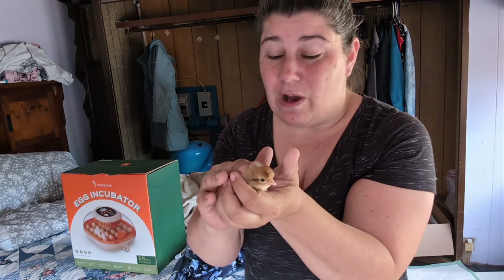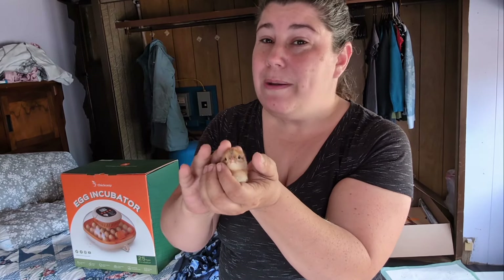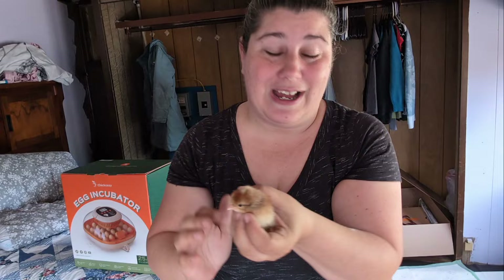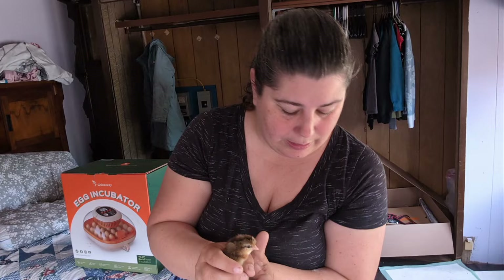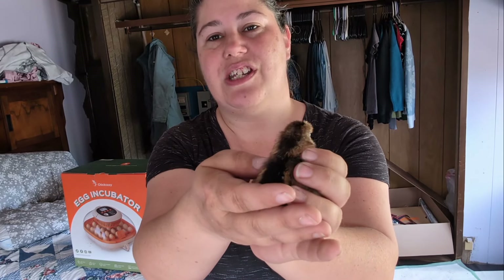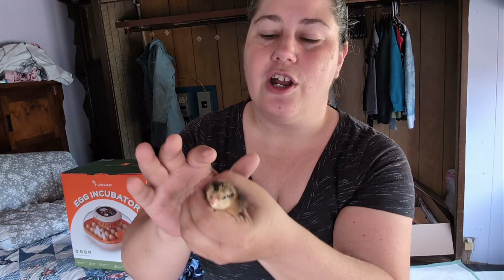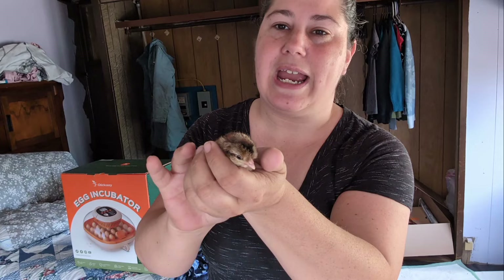I don't especially want roosters. I might keep one, one might go to a friend, and the rest are destined to be dinner. This is another cream crested leg bar and you can see the difference - she's darker and there is no little dot on her head. She's got a darker stripe, so this one should be a hen.